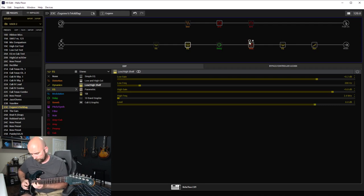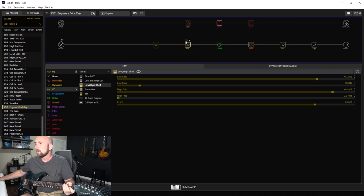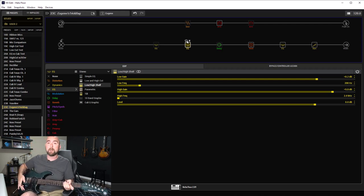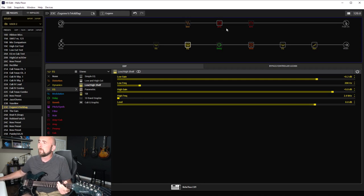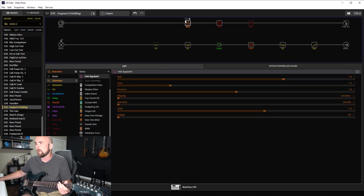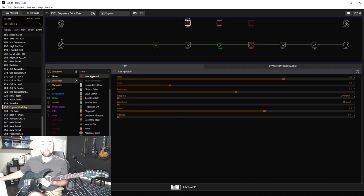I'll bring the reverb in — you can kind of hear how it gives it that spacious room sound like the original had. We'll bring our high and low shelf back in. I am on the neck pickup on the Pacifica, which gives this tone. The only thing I found was it was a little too low on gain, but I had kind of maxed it out with the master and the channel drive, so I brought in the Air Apparent.